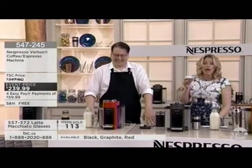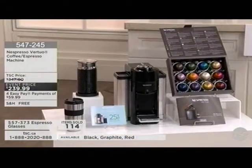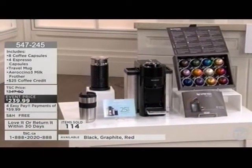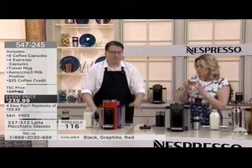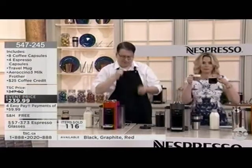Here's what you're getting in today's exclusive TSC package: the Nespresso Virtuo coffee and espresso machine, two sizes of pods — eight coffee pods and four espresso pods — plus the travel mug so you can use your own large mug by adjusting the tray. You're also getting the Aeroccino milk frother, usable hot or cold, and a $25 coffee credit. Color choices are black, graphite, and the very limited red. Black is popular — it looks like a Mercedes, the red is like a Ferrari, and graphite is like a Bentley.